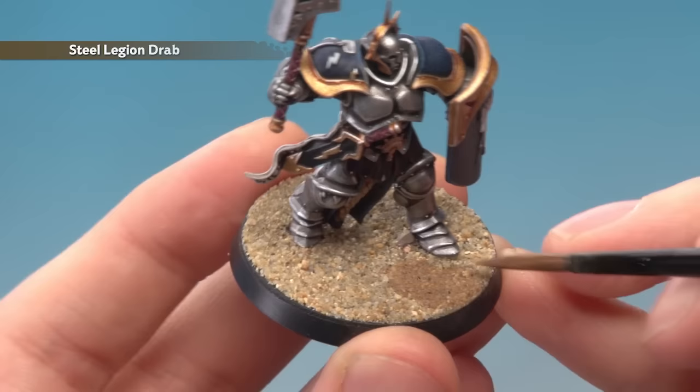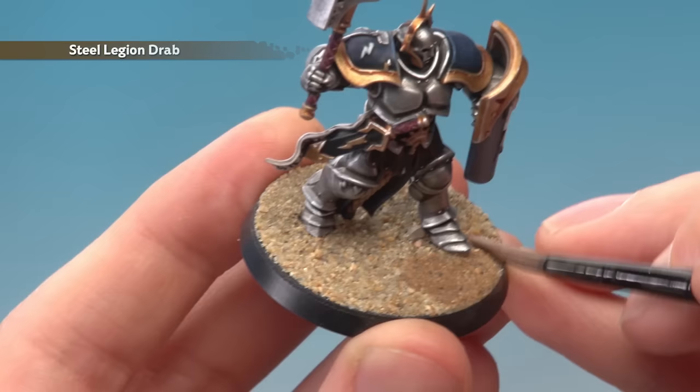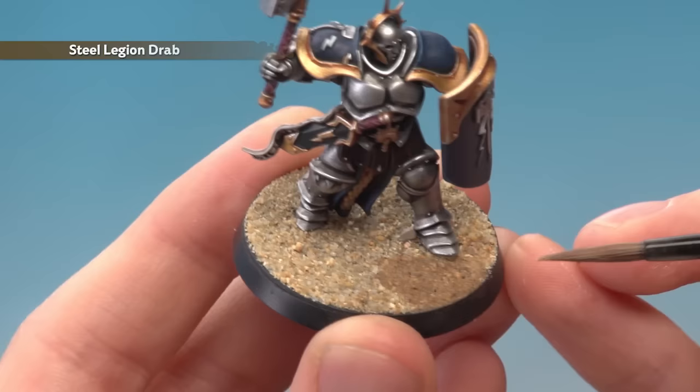Now you might be wondering why we're not using shade for this. The reason is because shade tends to clump a little bit too much on this. Using your base paints like this just means they go a little bit further. So all you need to do is apply this all over the base, and once again give it about an hour to dry.